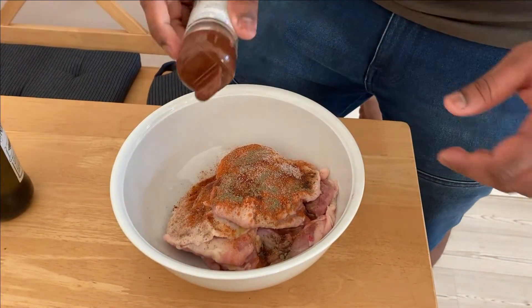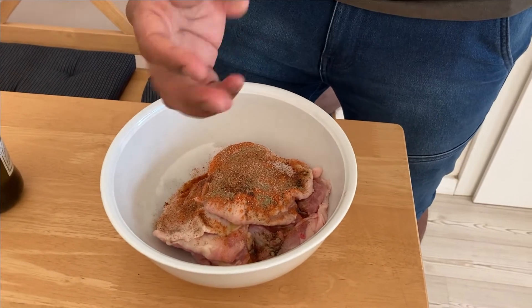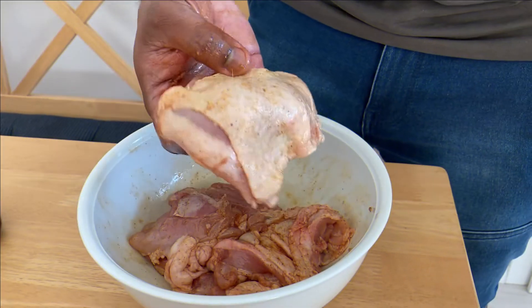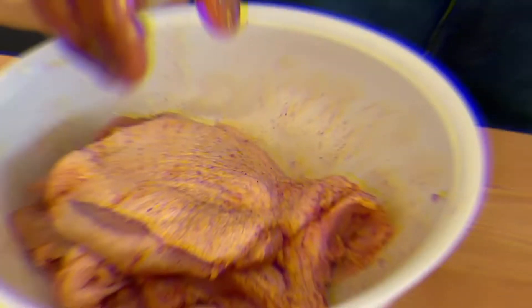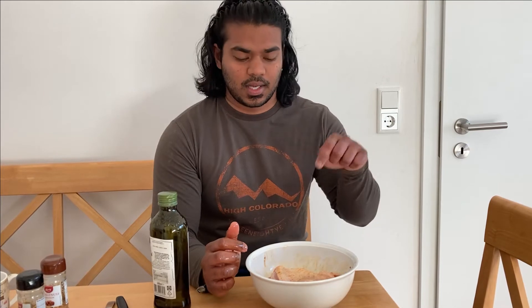And just a pinch of nutmeg. Please use your hand and give it a good mix — the chicken needs a good massage. Once you've mixed it well, it should look something like this. I've got about four pieces here, so you lay each piece flat, skin side up, one after another, and put it inside the oven. My oven is already preheated to about 200 degrees. I'm going to put this in for about 15 to 20 minutes, and meanwhile, let's get to the guacamole and the sandwich.